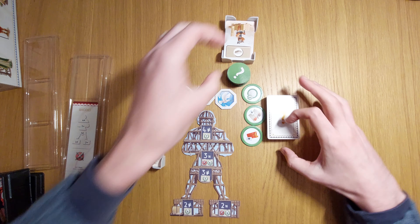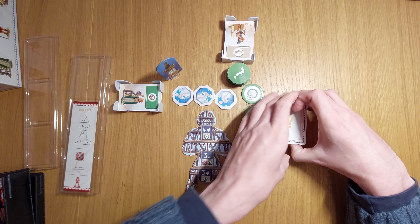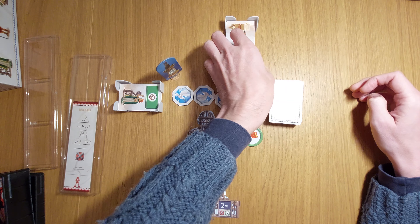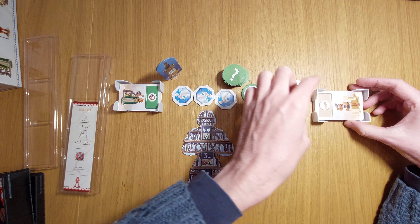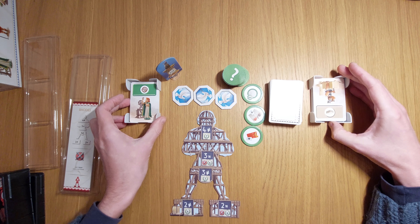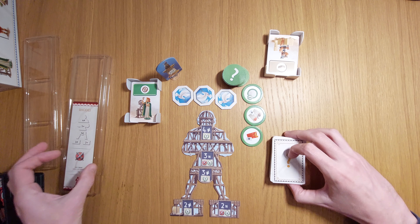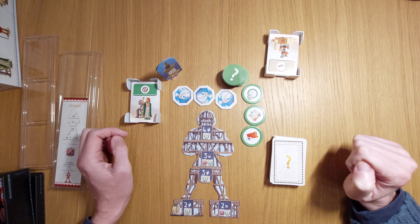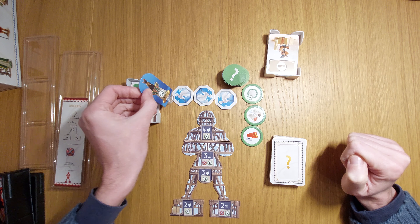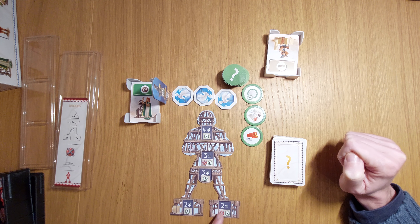The youngest player starts. You put your stack between yourself and the person to your left, and you've got the central stack you can pick from. The person to your right will have their stack between them and you. On your first turn, you can either take from the left stack, the right stack, or take a wild. You can't take from certain positions yet, as you'll see in a moment.